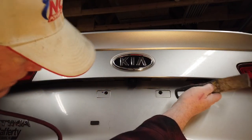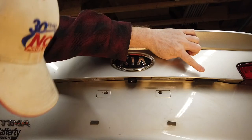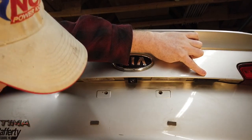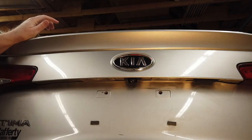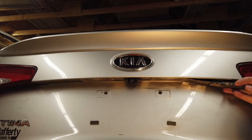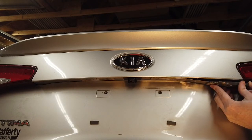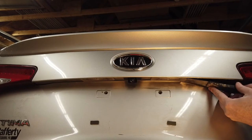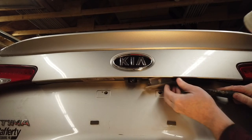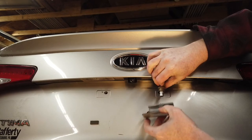Right under here is the button you push to open the trunk. What I'm going to do is go right up under — between the metal of the trunk lid and the holder — and just push in. And there you go, it just kind of popped out. Then you twist the bulb to remove it.